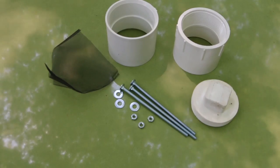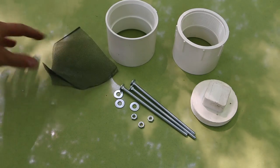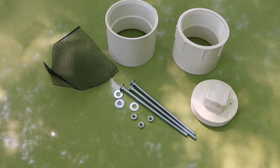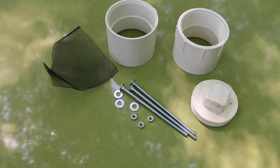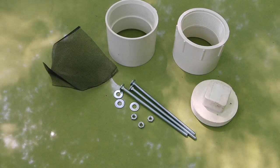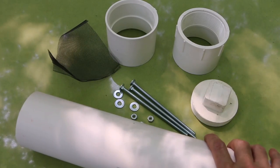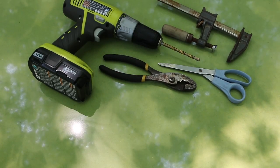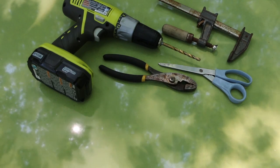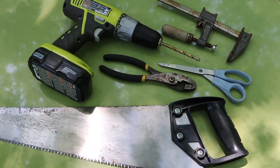To make this project you'll need: a five by five inch piece of screen, a three inch PVC coupling, a three inch PVC clean-out coupling with screw cap, three quarter inch carriage bolts six inches long with flat washers and nuts, and a two foot length of three inch PVC pipe. Tools for the job: a drill with a quarter inch bit, pliers, scissors, a clamp, and a handsaw.